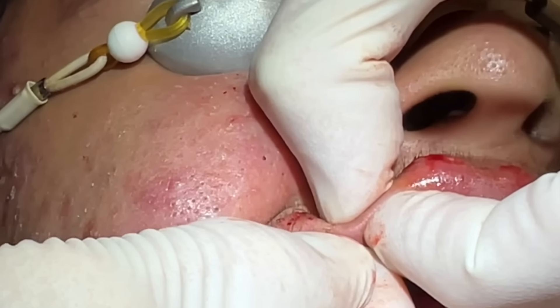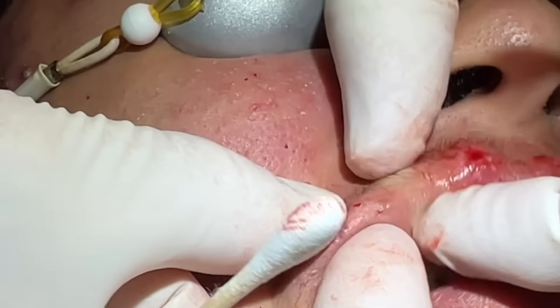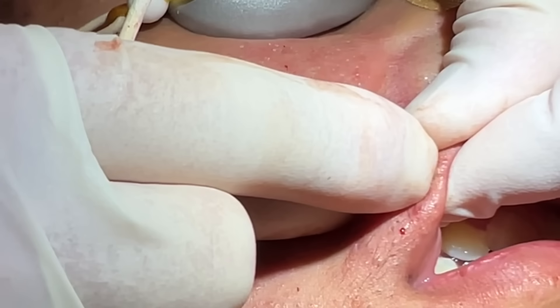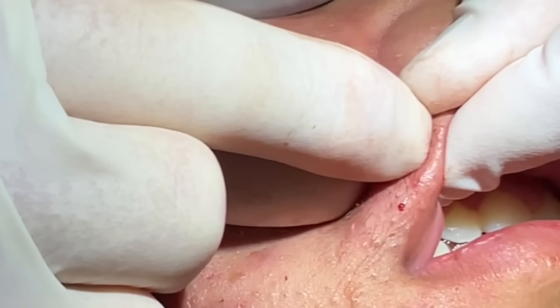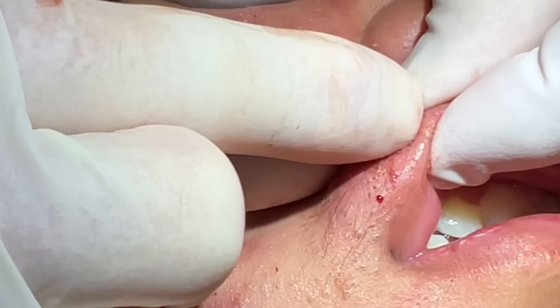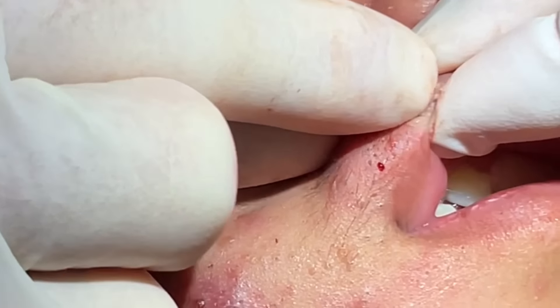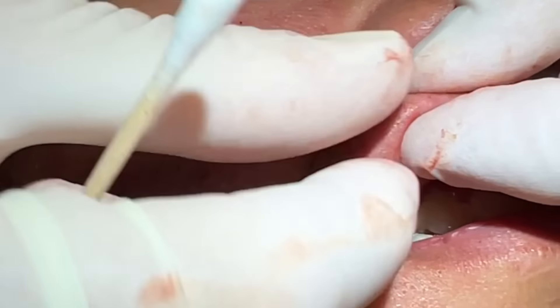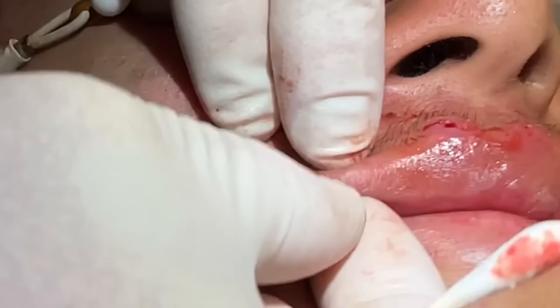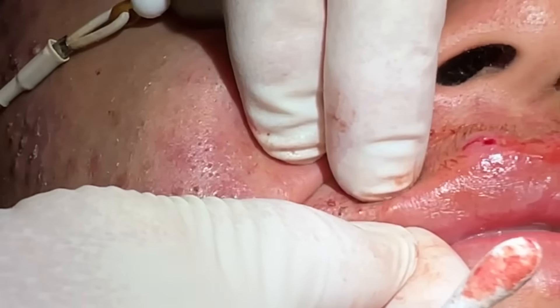The key to doing this with minimal pain is really knowing the angles and exactly where to pinch, making sure your gloves and your tips are dry, and opening the pore correctly with minimal scarring on the skin at all. So that's a good one — almost out right there, I want to get it.